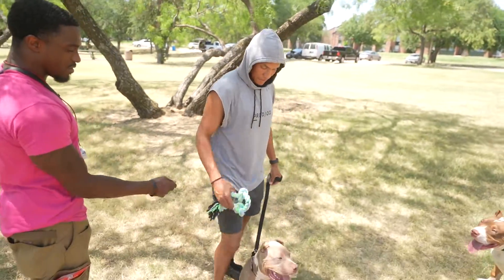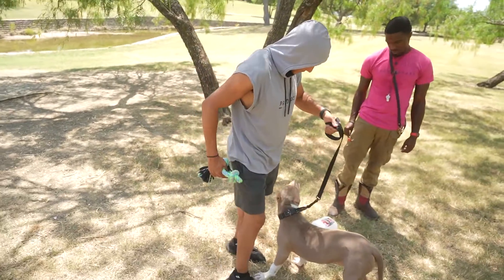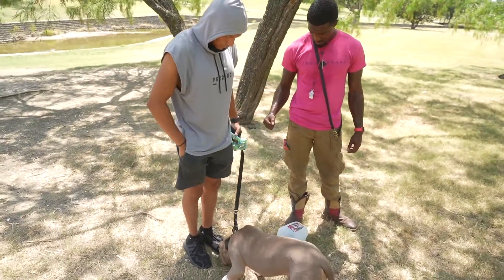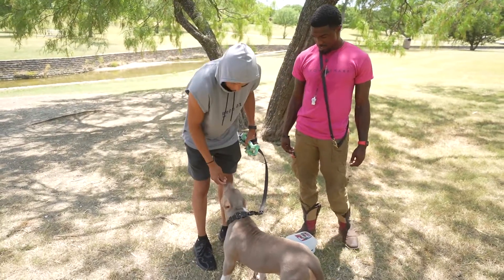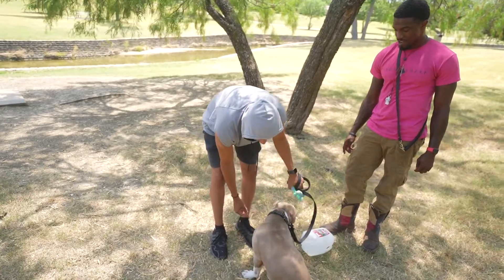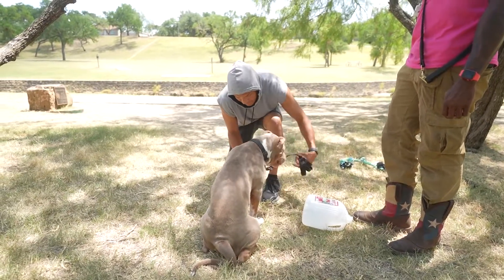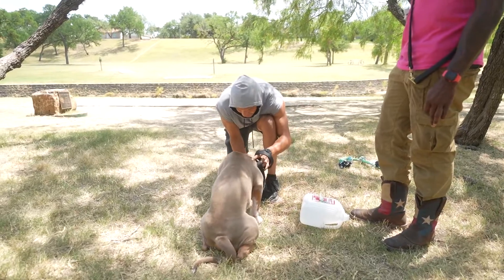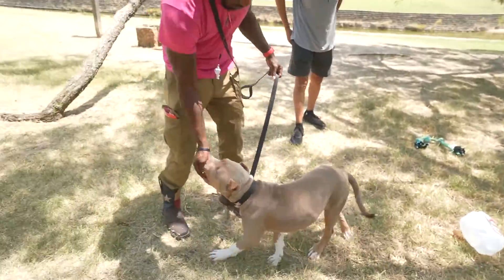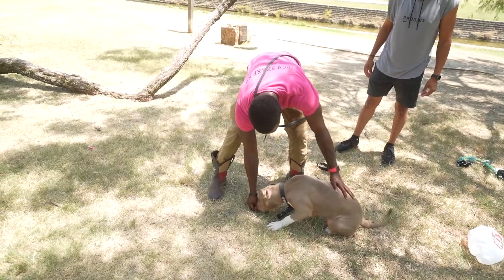I heard that tonality change — give her a little light pop on the leash. Pop on the leash. Come on, focus, let's go. You want food? All right, try some food. There you go. Now straight down — come on, down all the way down.